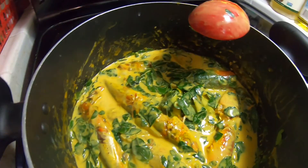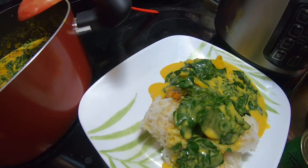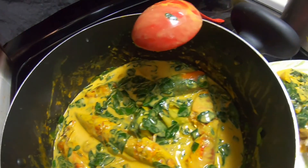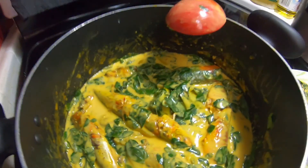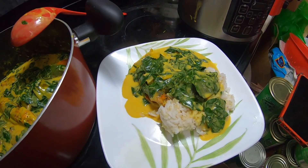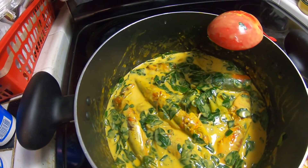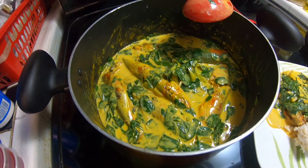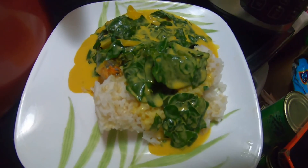Thank you for watching. I'm eating my malungay with smoked fish for lunch today — and dinner too! I hope you guys enjoyed watching my cooking. Until next time, take care and have a great day. Don't forget to like and subscribe. Thank you, bye-bye!